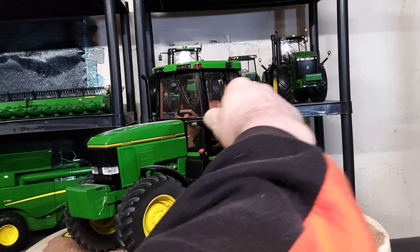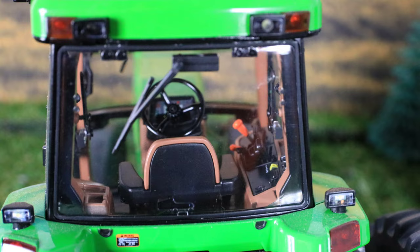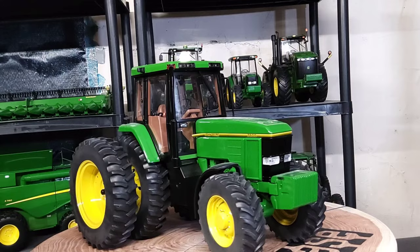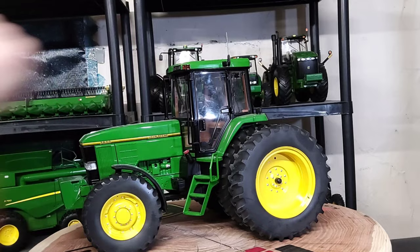Nice antenna here on the driver's side — the left hand side door does open but it doesn't stay open. Inside that cab it's really detailed: brown interior, black steering wheel, black trim on the seat. Over here on the right hand side on the console there are all kinds of levers and stuff. It's pretty detailed with nice foot pedals down below.